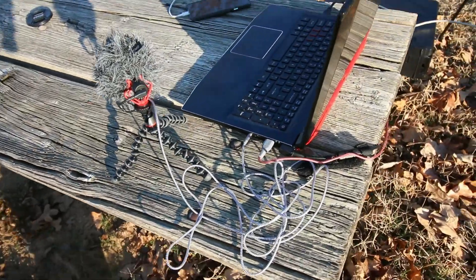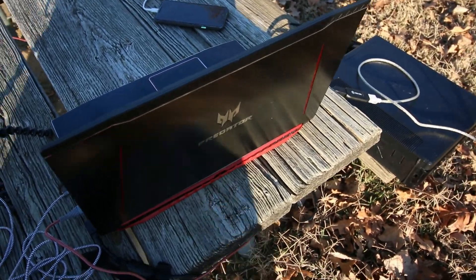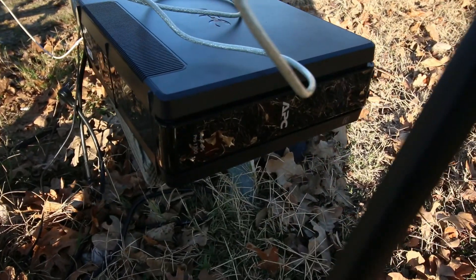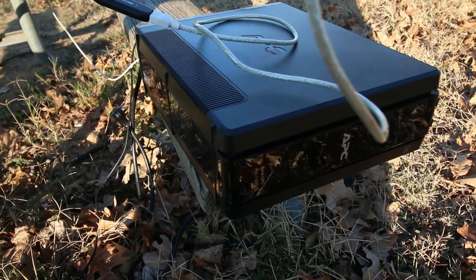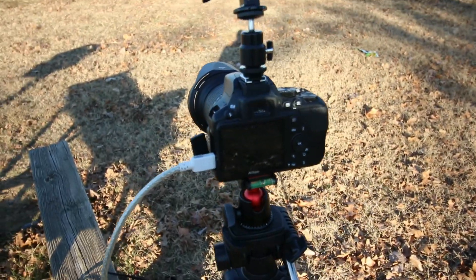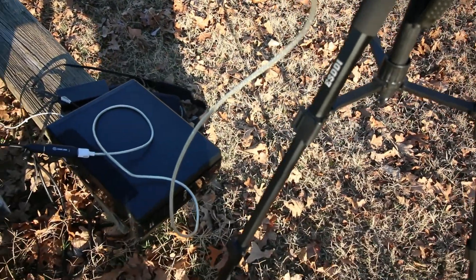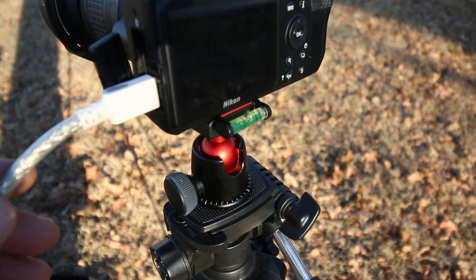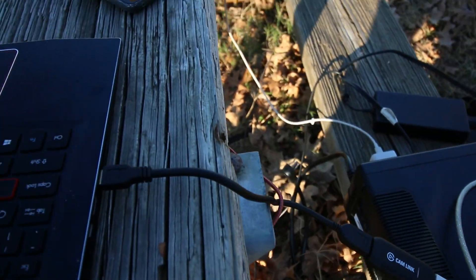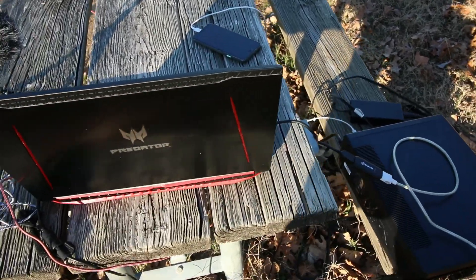Alright, so we got everything set up. Basically this is our setup — we've got the laptop here, which is the core of everything. Then we have the APC battery backup over here, that's on right now supplying power to the laptop and charging the phone. This cable is a mini HDMI connected to the camera, and that goes into the Cam Link, which comes into the computer — that's how we get good video from a DSLR on a normal laptop.